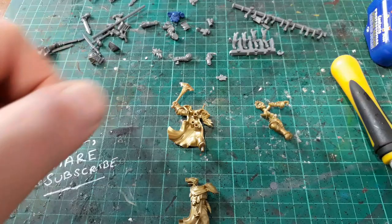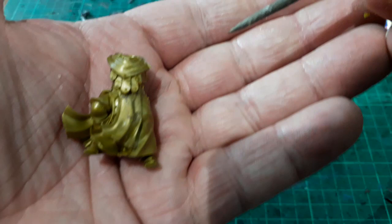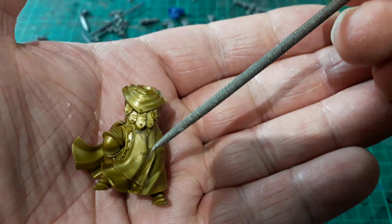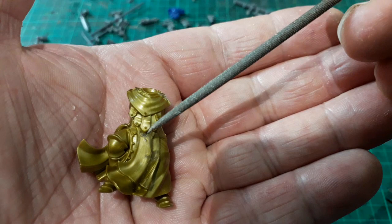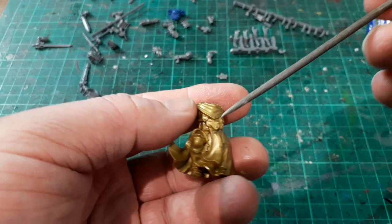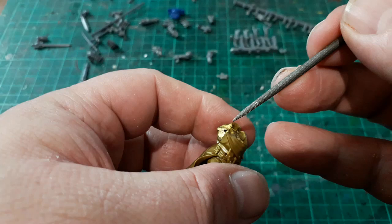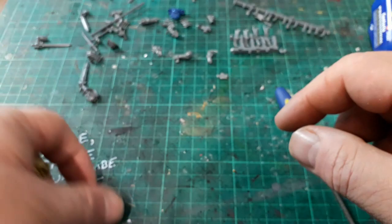Choppy choppy! That's all the bits chopped off that we needed chopped off. The little chain has been taken off and so has the little anvil. I've also taken off the anvil at the bottom of the tassel, and a little daggery thing there has also been removed.